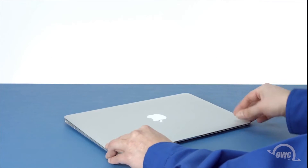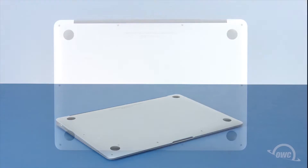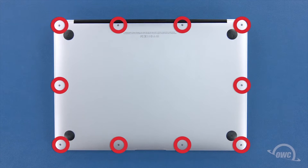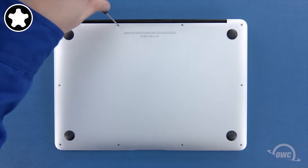The first step is to close the MacBook Air and flip it over. On the bottom are ten five-point screws to remove with your pentalobe screwdriver. The two center ones on the hinge edge are longer than the others, so let's remove those first.